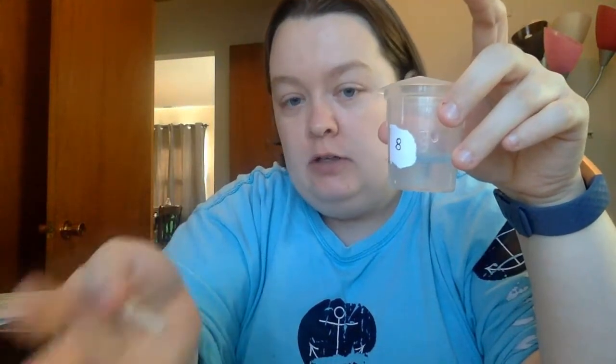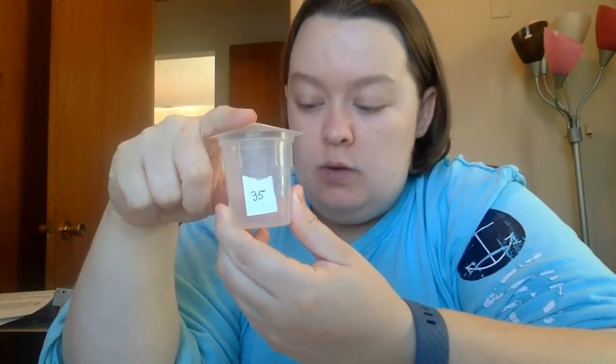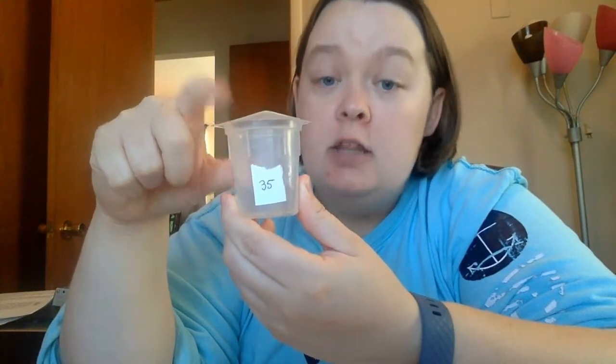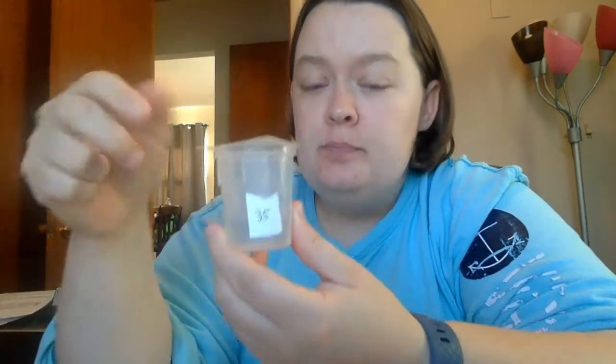I'm going to start by rinsing with 8% rubbing alcohol. Anything that is hydrophilic — so likes water — is going to come out. Anything that doesn't like water will bind inside the tube because it's going to stick to the hydrophobic beads. Things that are hydrophilic or polar are going to stick to the liquid and come right out. Then I'm going to switch to my 35% alcohol, which is more hydrophobic. When I reduce the polarity, the hydrophobic things are going to stick to the other hydrophobic molecules and come out. So my polar substances will come out first and my non-polar substances will come out second.